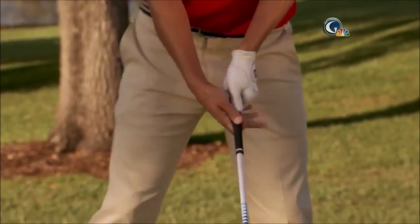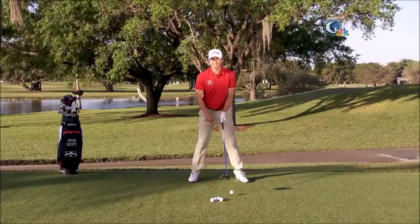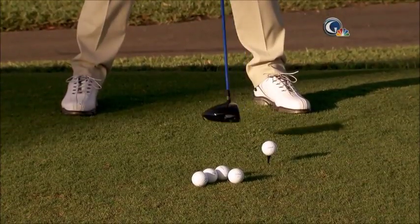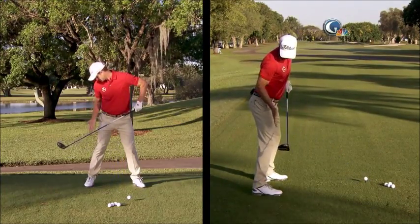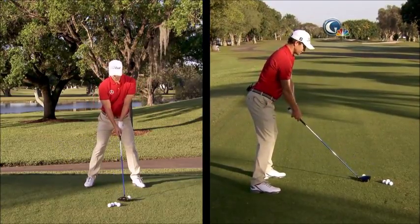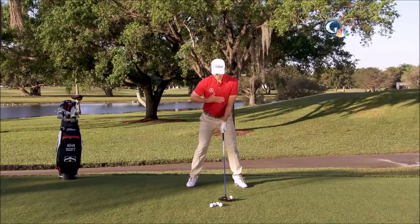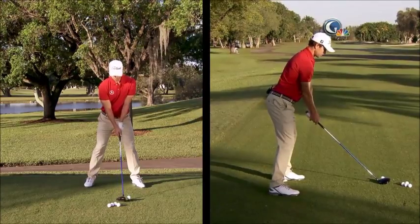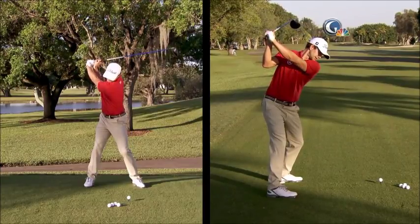Once I'm in that position, I'm taking my stance, which should be shoulder width or just wider than shoulder width apart with your feet. I've got the ball position somewhere off my left heel, and my weight is distributed more on the balls of my feet. So it's a really athletic-looking setup with nice posture, standing quite tall. The nice posture allows me to make a nice turn off the ball with a one-piece takeaway, just like this, allowing me to turn up to the top of the backswing.